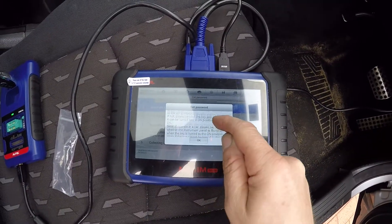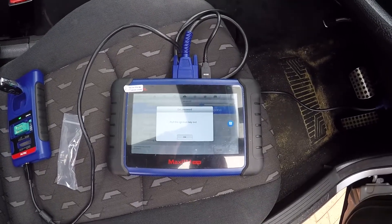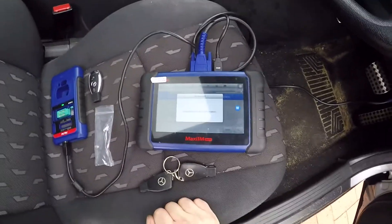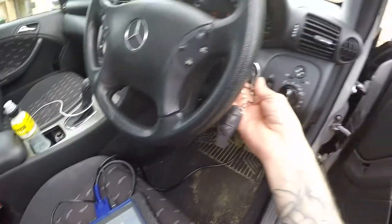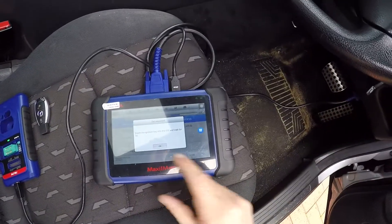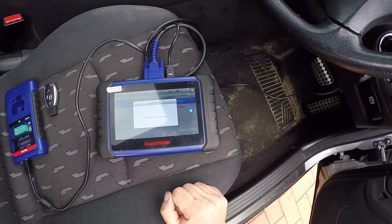Please confirm if the key can be turned on - yes. Pull the key out, okay. Insert the ignition key back into the EIS.